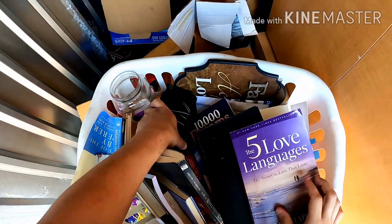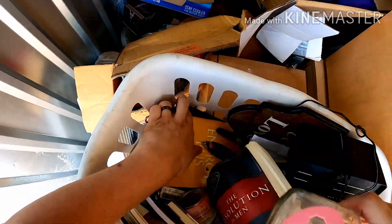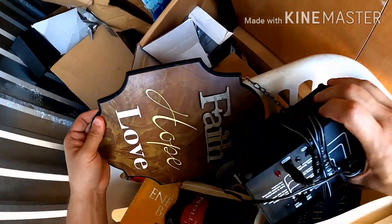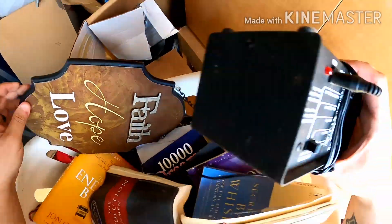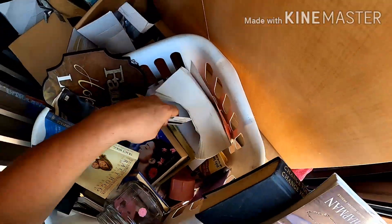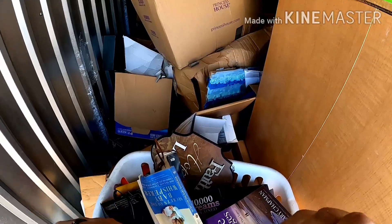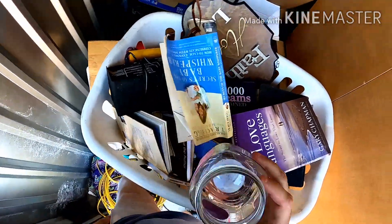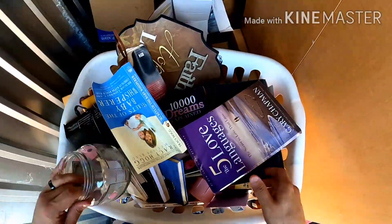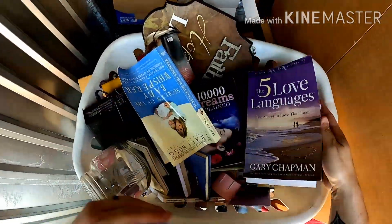Here's a basket full of random stuff — a little radio, a bunch of books. This looks like it might have been a desk, with something that says 'Faith, Hope and Love.' Found some personal stuff here — looks like a driver's license, we'll have to return that. There's a little jar full of stuff that was in a book, so we'll have to go through all these pages.